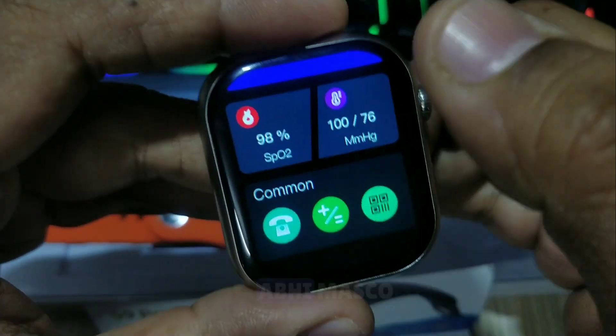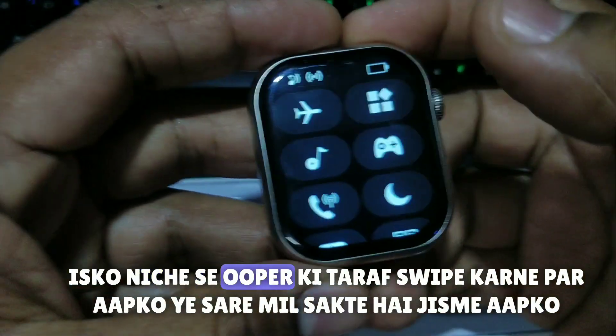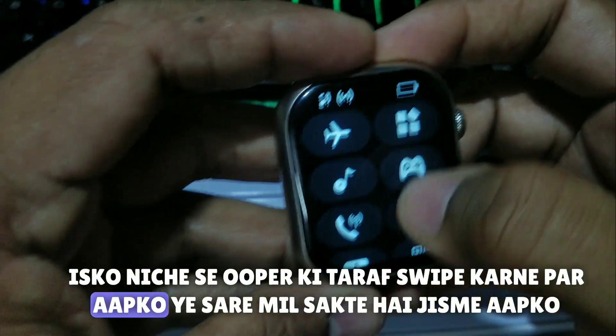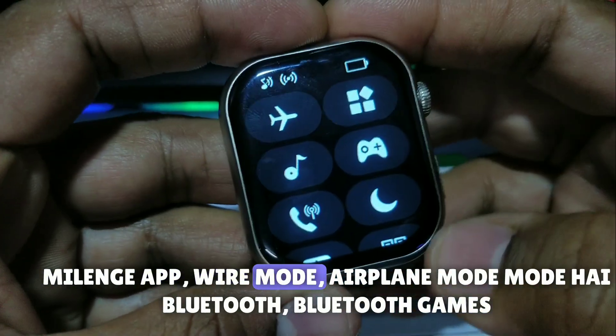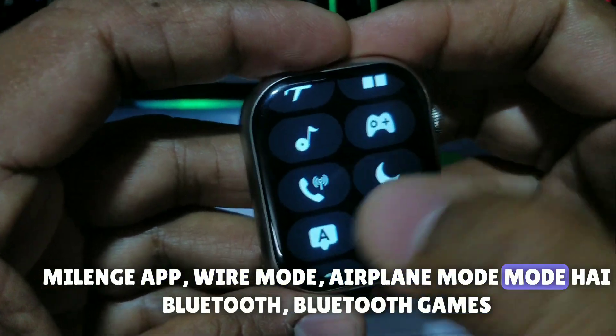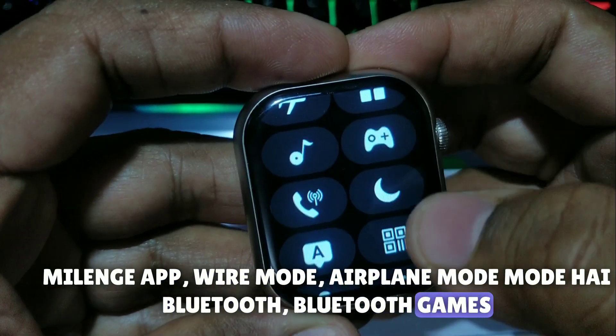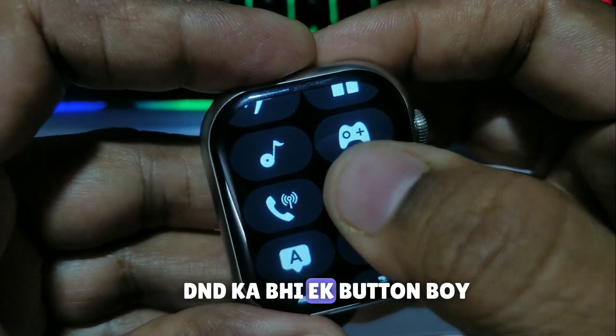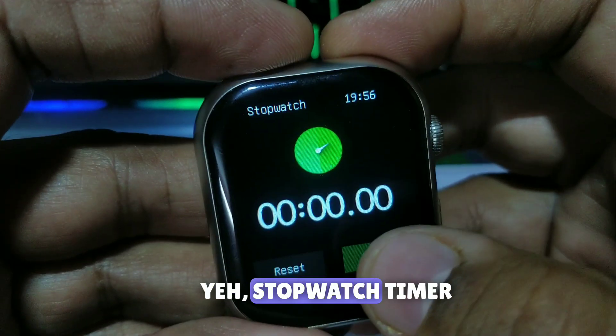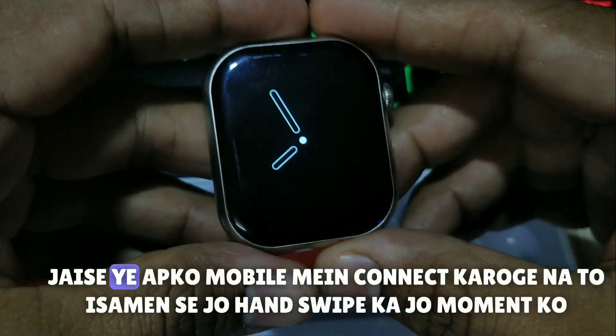Now I will swipe — swipe here, you can see all the menus. You can see airplay mode, Bluetooth, games, scanner, phonebook, DND, and stopwatch, timer.